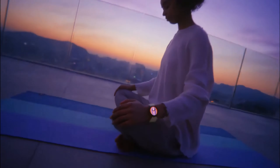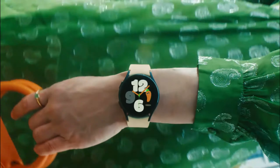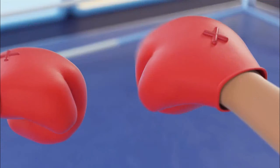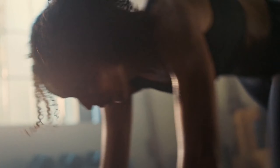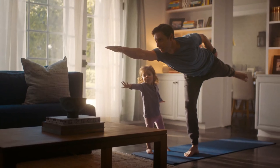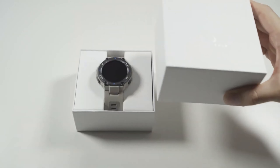Is jump rope tracked by smartwatches? Not all of them, as this workout has not yet been included in many popular smartwatches. While some brands like Garmin, Apple, and Samsung rely on third-party apps, smartwatches and fitness trackers from Amazfit and Huawei include a dedicated jump rope mode. I'll talk about the top smartwatches for counting jump rope in this post, so let's get started without further ado.